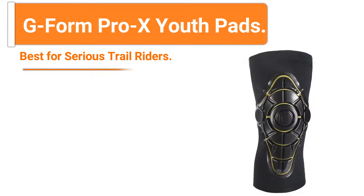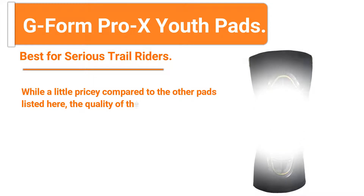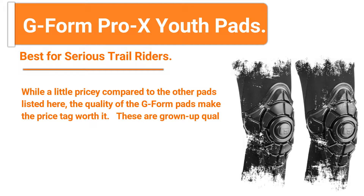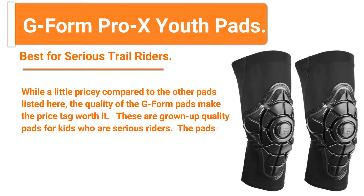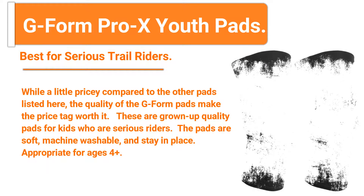Number three: G Form Pro X Youth Pads — best for serious trail riders. While a little pricey compared to the other pads listed here, the quality of the G Form pads makes the price tag worth it. These are grown-up quality pads for kids who are serious riders. The pads are soft, machine washable, and stay in place. Appropriate for ages four and up.